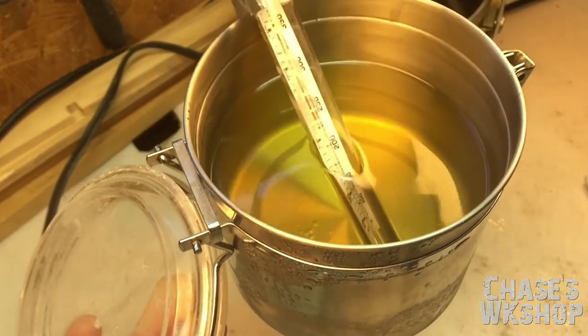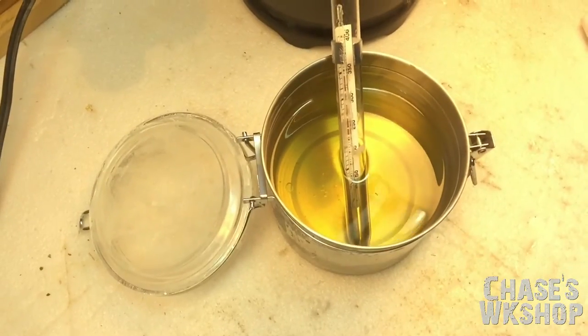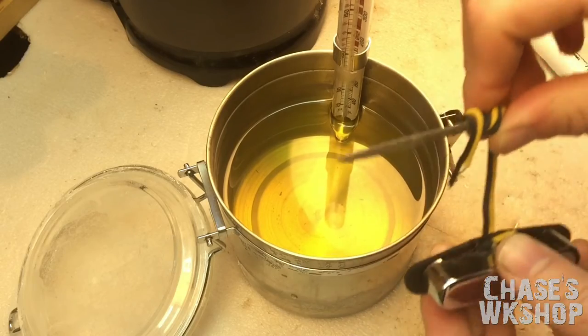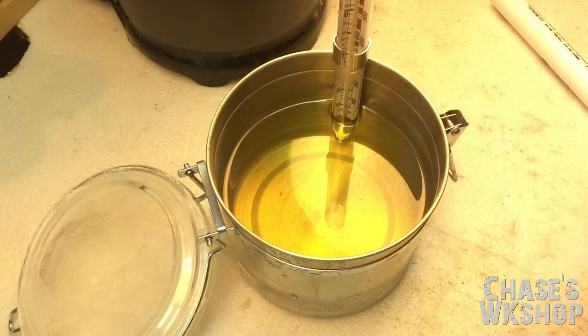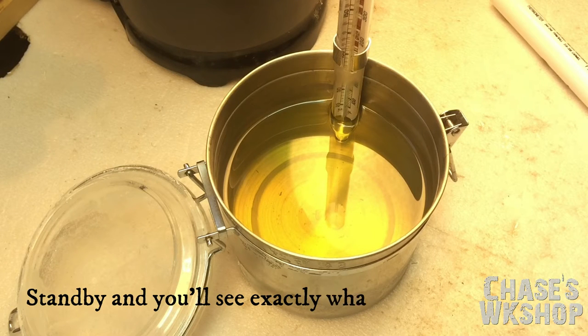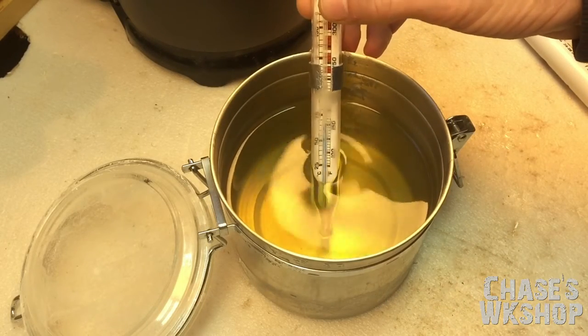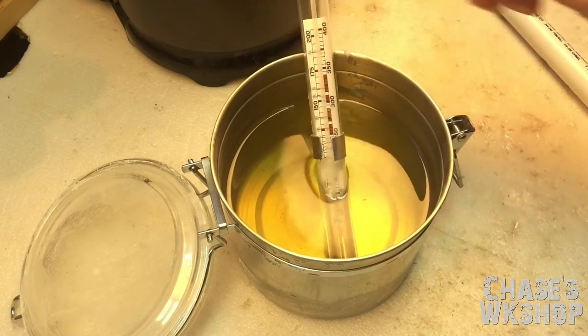We're completely melted now and at about 155-165 degrees. I want to get below 140 before we pot the pickup. So we'll sit here and watch it cool. I'm taking the wax out of the pot and setting it down. I want the pickup to sit about in the middle of the liquid, not on the bottom. I also need to pre-heat the pickup — I've got a little heater blowing on it so it's not ice cold when I put it in the wax, otherwise it can cause the wax to clump.